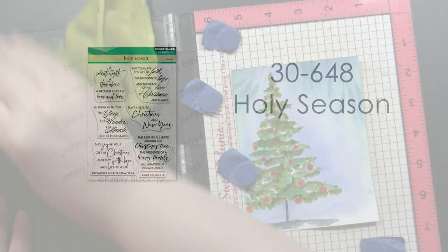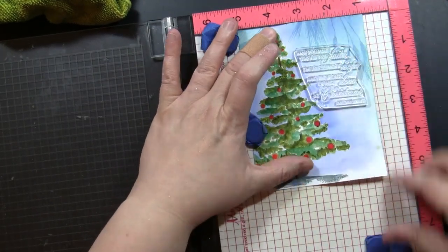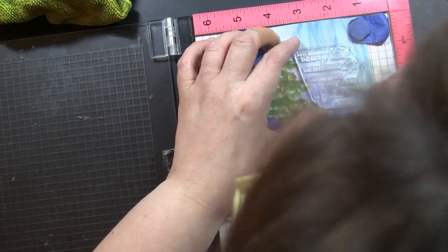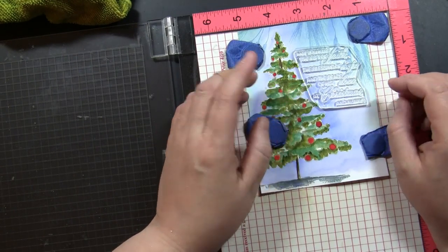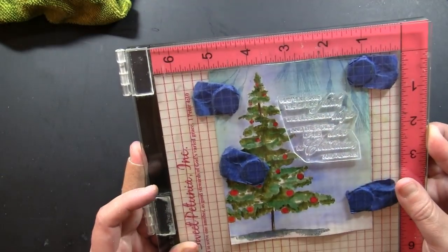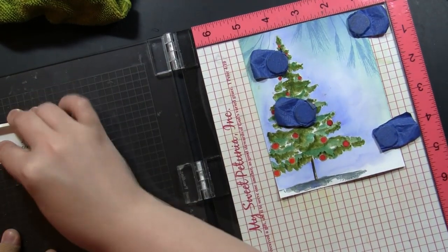The sentiment is from one of our newest transparent sets called Holy Season. There are so many beautiful sentiments within this set and they fit perfectly right next to this tree. Everything is dry, so I'm stamping this sentiment now — just making sure things are straight and lined up where I want them to be. By stamping the tree just a little bit off center, it adds some interest to the card design and also leaves a nice place to put the sentiment, keeping things well balanced.